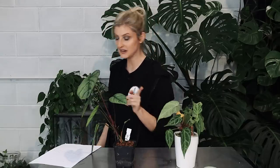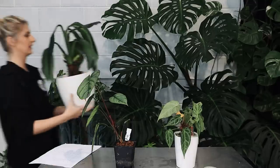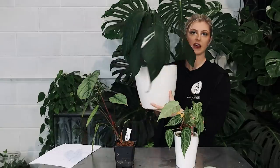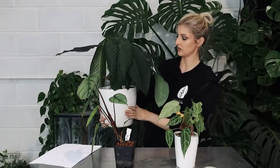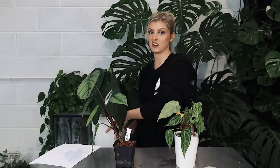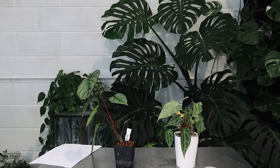Someone asked me how the variegated peace lily is doing. It needs watered — obviously it's drying out, but it's not variegated anymore. I think I've said this a few times. This dry looking thing is my variegated peace lily, and it is not variegated. There's a tiny bit on the bottom there — it just doesn't variegate anymore. I will make sure it gets watered. But those are your easy updates.